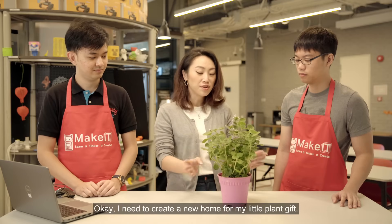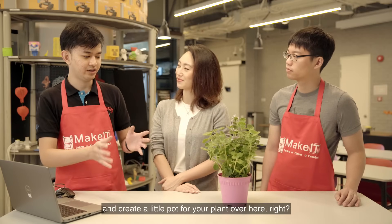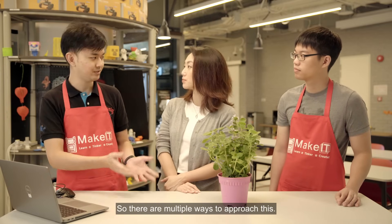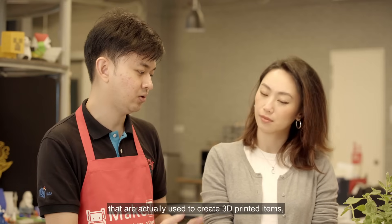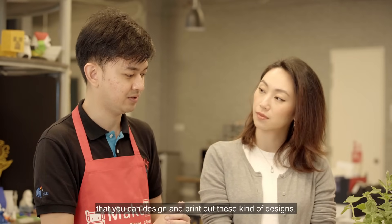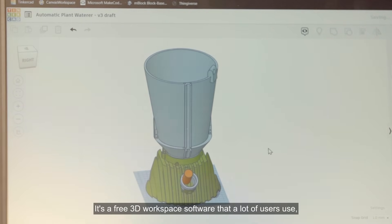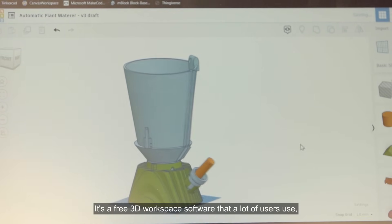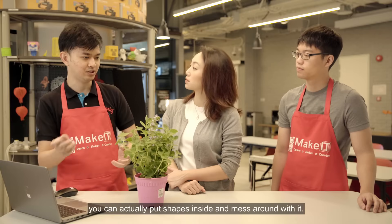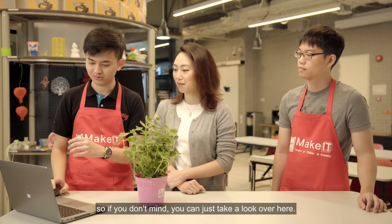I need to create a new home for my little plant gift. So it sounds like you need to design and create a little pot for your plant. There are multiple ways to approach this — there are a lot of softwares out there. But here at Make It Libraries, we actually use Tinkercad. It's a free 3D workspace software. Similar to Photoshop or Canva, you can put shapes in and mess around with it. We actually have it live here, so take a look over here.